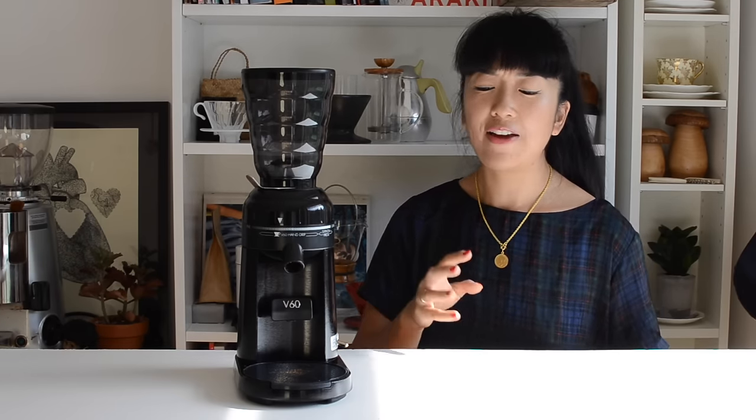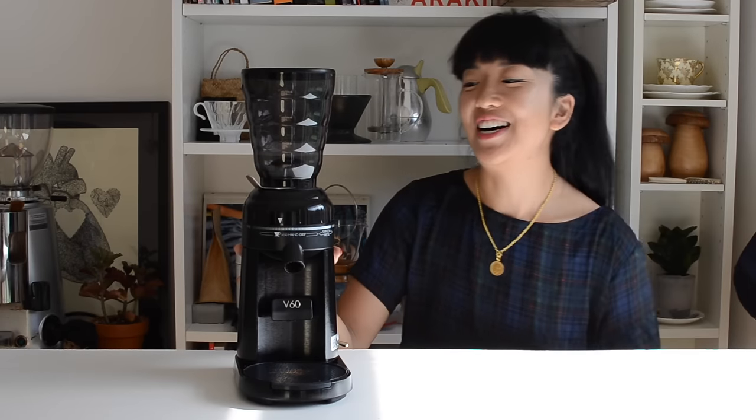If you're in a cafe moving a high volume of filter coffee, I'd probably go for something a little more commercial. But all around, for the price of this, I think this is a fantastic addition to Hario's range.